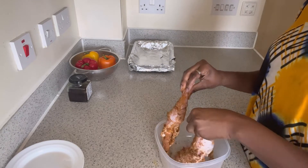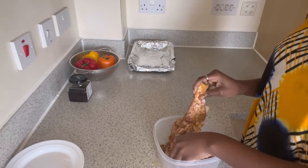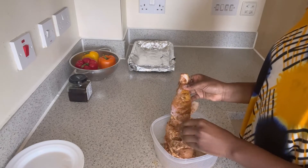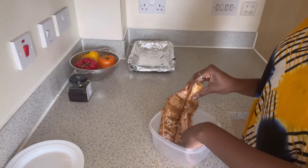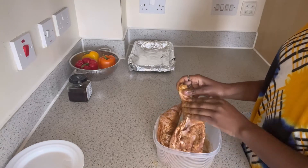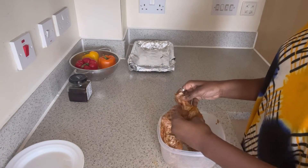I've eaten so much fried chicken since I came here and I feel like I'm not going the right path. When I put most of these spices together, I don't add any extra salt because most of these spices are already salty. So I just make sure the spice goes into every cut.